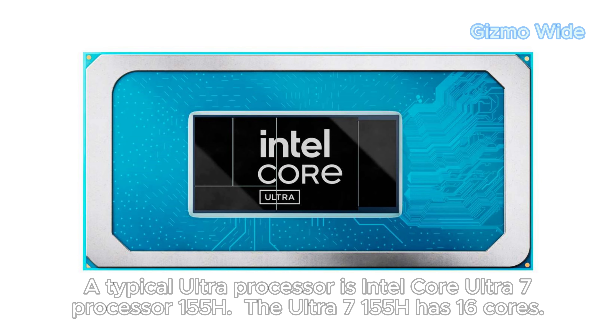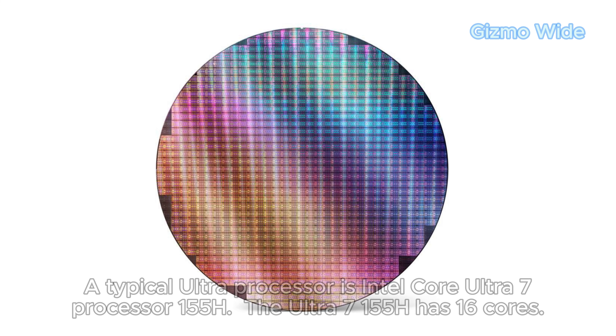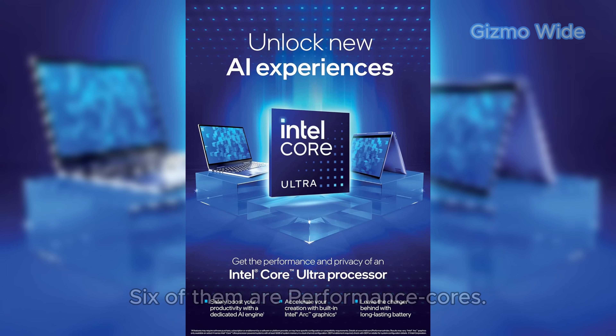A typical Ultra processor is the Intel Core Ultra 7 Processor 155H. The Ultra 7 155H has 16 cores, 6 of which are performance cores.